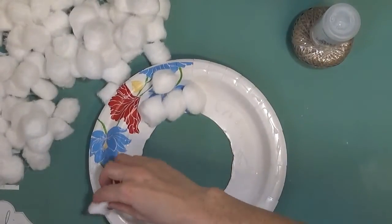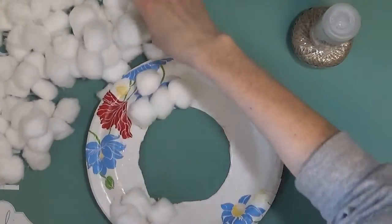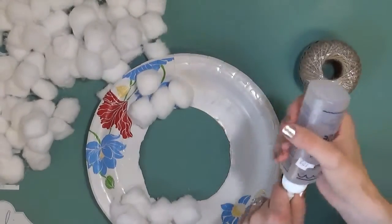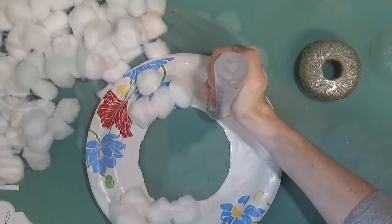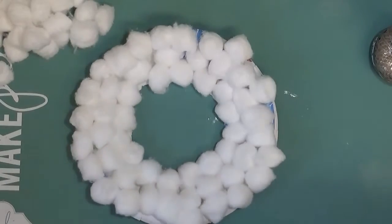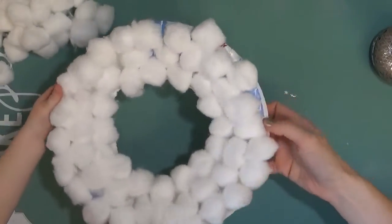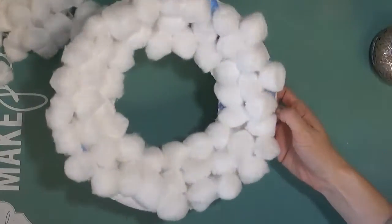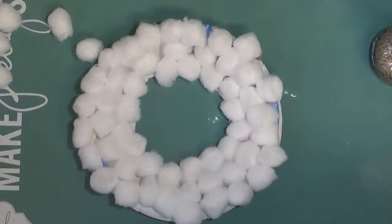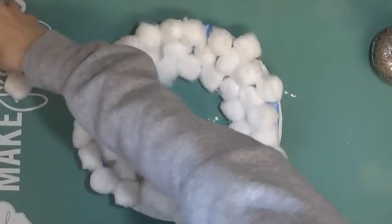Lots of pom poms, lots of cotton balls. Can you put more on? We've got to cover the whole thing. More glue. Now we have all the pom poms or cotton balls stuck down to our paper plate. Our next step, after I put these extra ones away, is we are going to color our wreath.